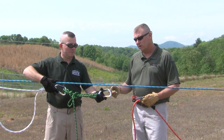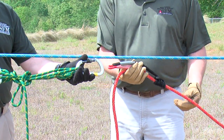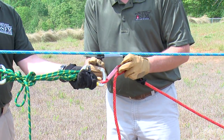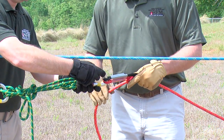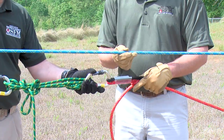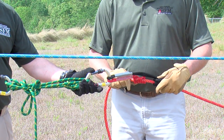Once you've completed tying the Radium Load Release Hitch, you're going to attach it to the belay line using Tandem Triple Wrap Prusics. The blue line represents our main line that we're lowering with, and the red line represents our belay line.